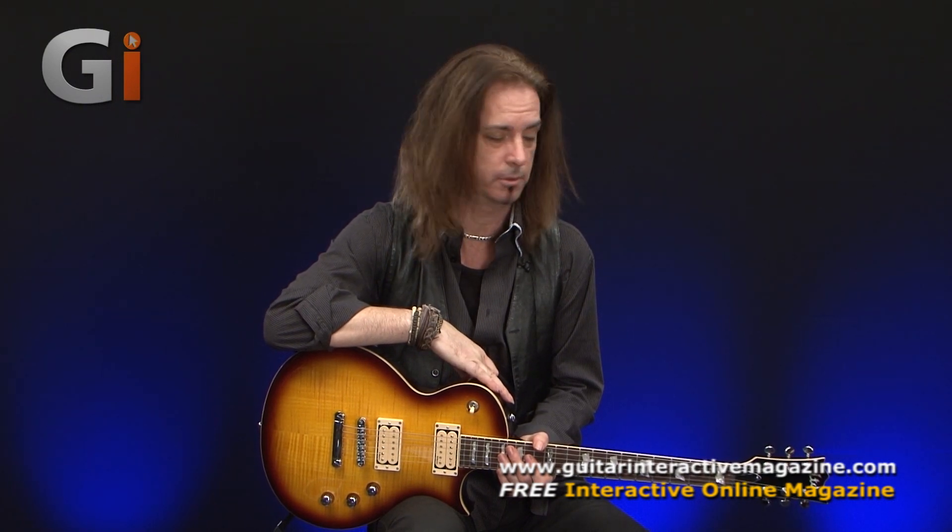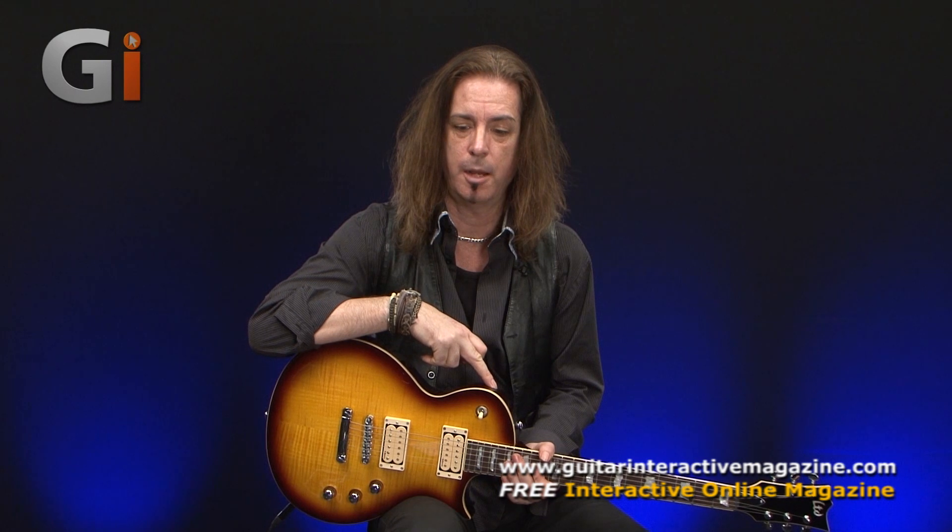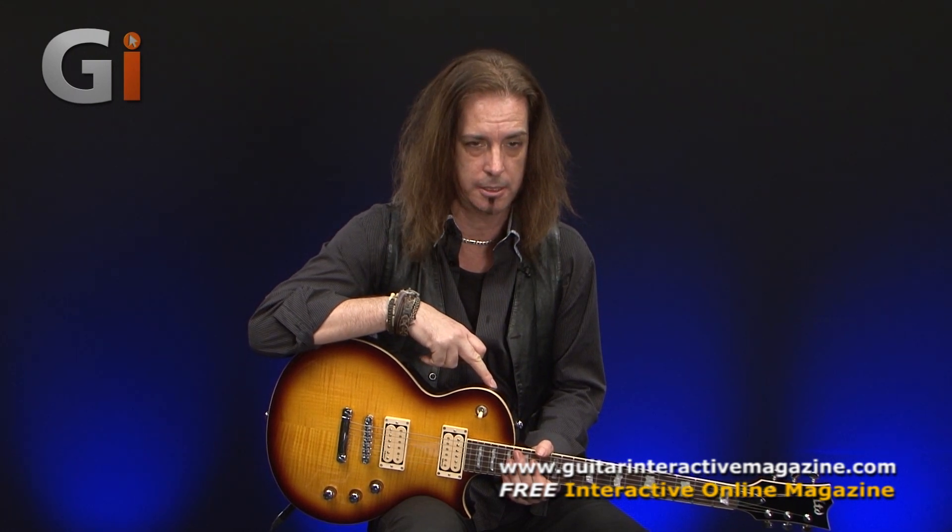Hey everyone, on review we've got this LTD EC40. LTD, as you know, are part of ESP guitars, a very reputable, great manufacturer. These EC series guitars are made under license in Indonesia and they look very similar to the Eclipse guitars which are made in Japan. So these are the licensed versions and come in much cheaper.